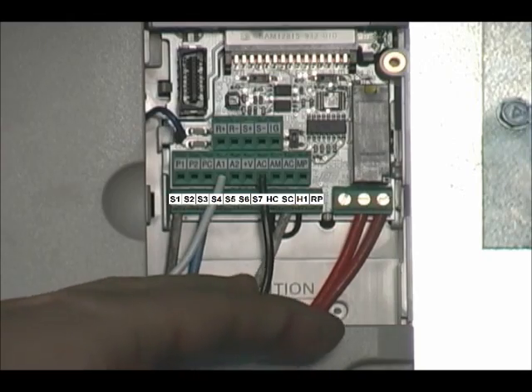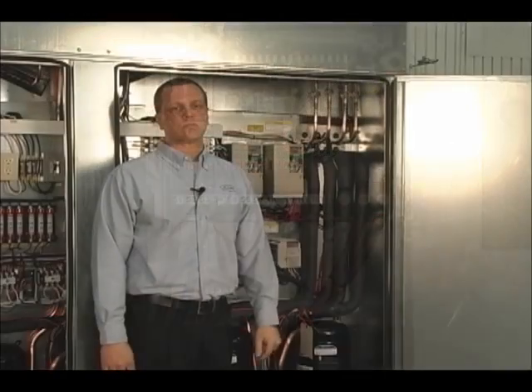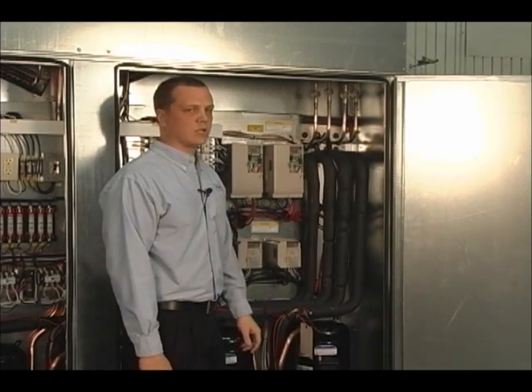S1 and SC are a dry contact closure. When this closure is connected, the drive will go into run mode. Whenever it is broken, the drive will stop.